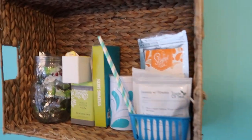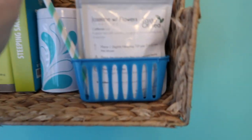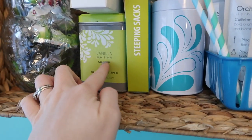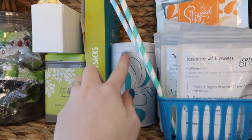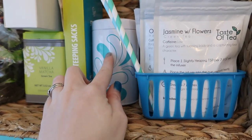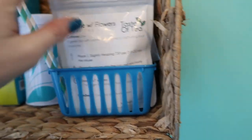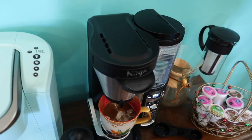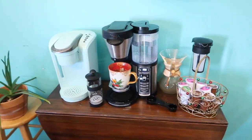Up here I decided to add all of my tea stuff. This is all my Steep Tea - my Taste of Tea, my vanilla matcha, my steeping sacks for the loose leaf tea, and there's some amaretto tea in here. The amaretto is my favorite. I don't have all of my Steep Tea up here - some of it might still be in the closet.